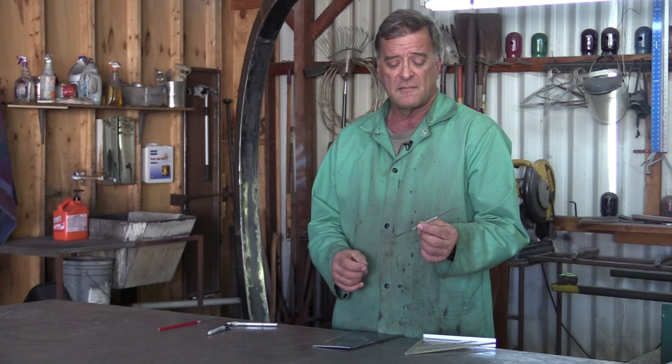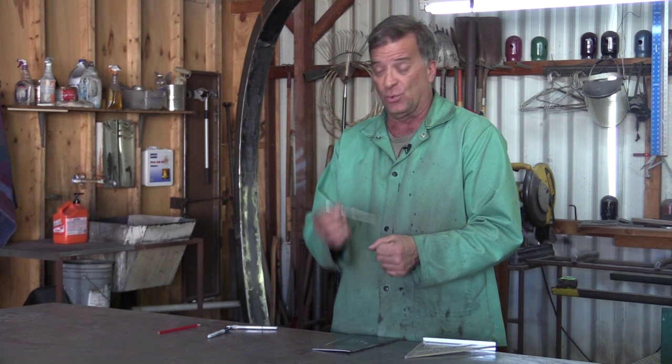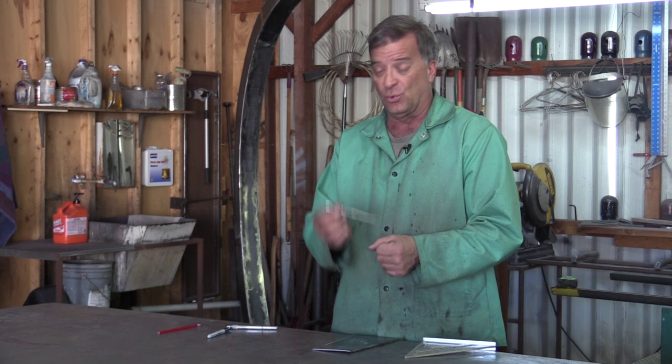So where do you get a scribe? Well, that's a good question. You can get one off a tool truck, or find them in the big box store in the tool section. Or you just reach down and pick up a piece of steel and make one. Pick up a rod, grind a point on it. Pick up a bolt, grind a point on it — whatever you happen to have handy. Don't have to go out and buy one. Make one.